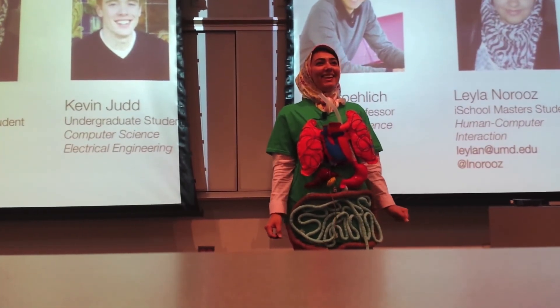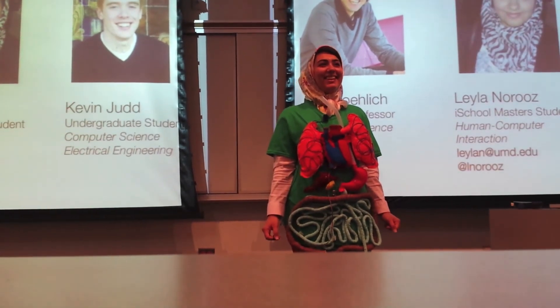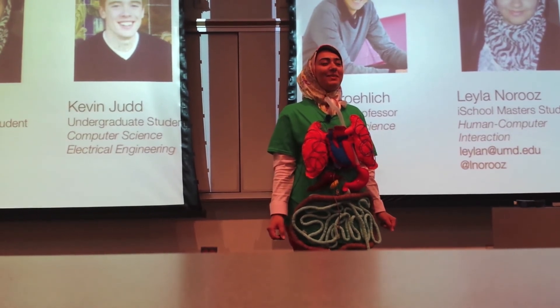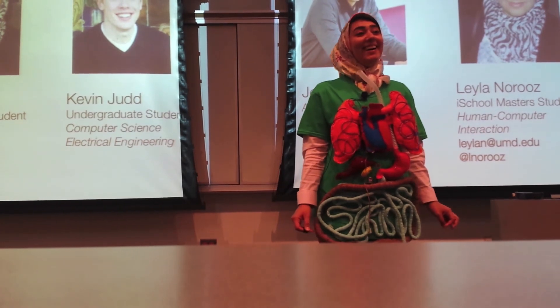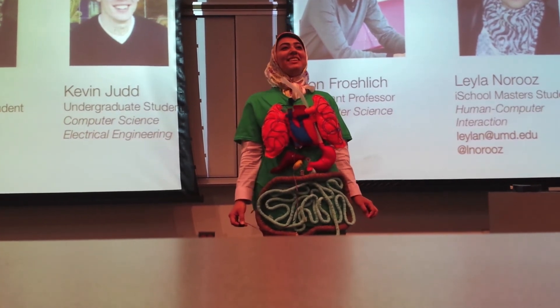Audience member: This really impressed me. My son when he was four — they made me draw all his internal organs on his body with Sharpie after every single bath for like two months, and he wouldn't tolerate the wrong part. He wanted the right part. This is just brilliant.